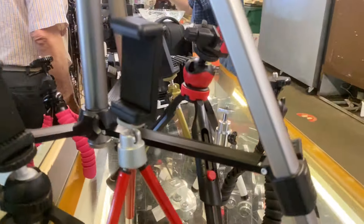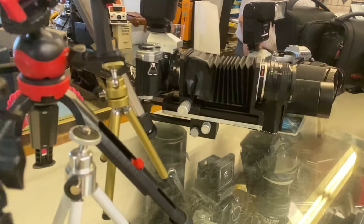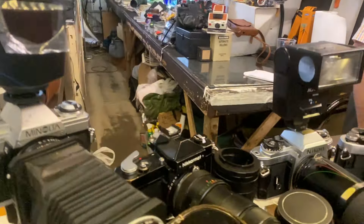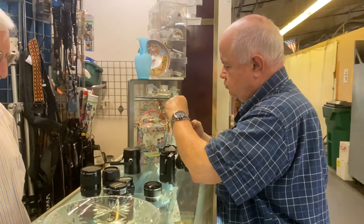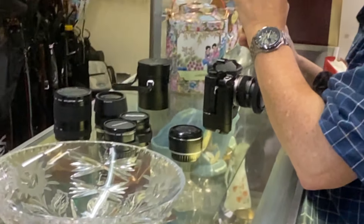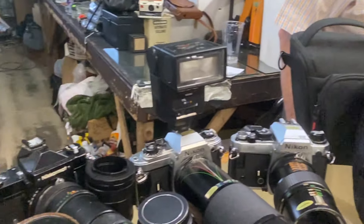I've never seen cameras like this — I've seen the new ones but not like this. Crazy stuff. Someone's just trying to fix the lenses over there — obviously he knows what he's doing.